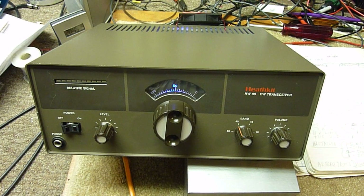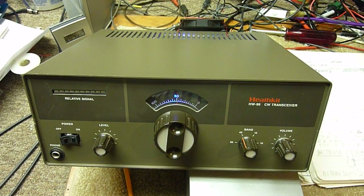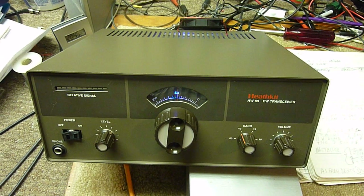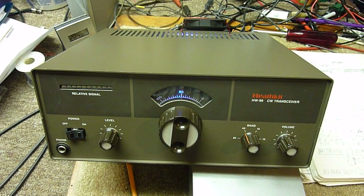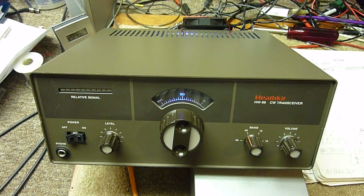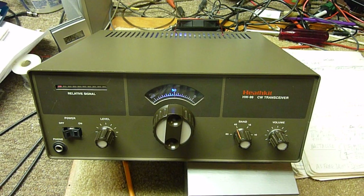So I decided to go back to the drawing board, took it all apart again and started working on it. I looked at the SB-104 VFO — I knew it was similar — and basically it's the same circuit.